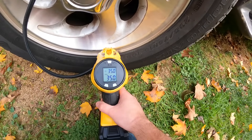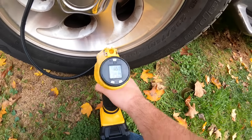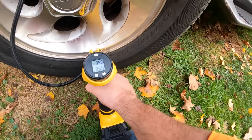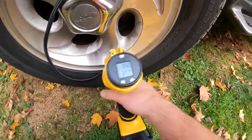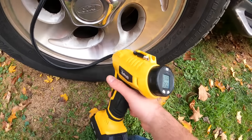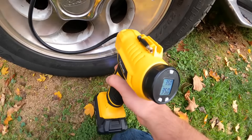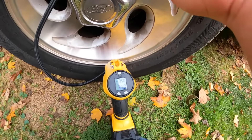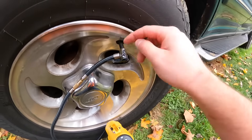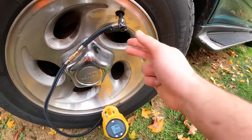It holds at 35 PSI. Because we reached our desired pressure, it's not turning on again — the auto-stop worked. One tip: when you pull the nozzle out you'll lose a little pressure, so you may want to set the target slightly higher to compensate.